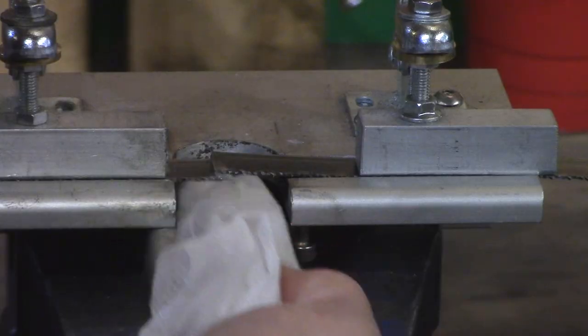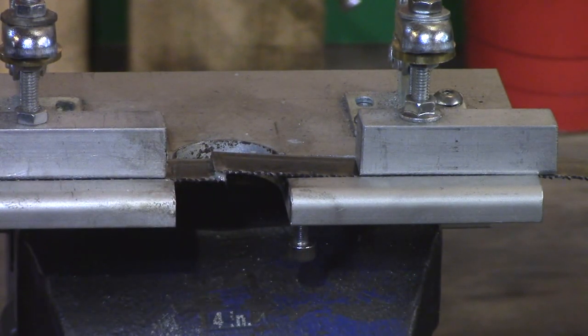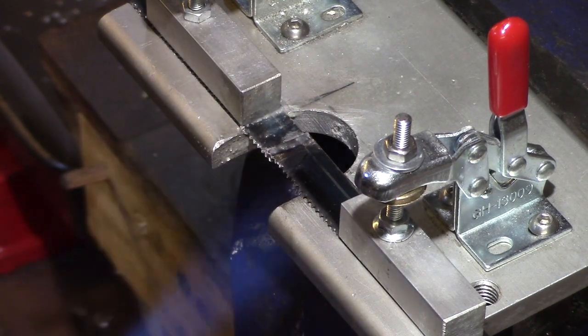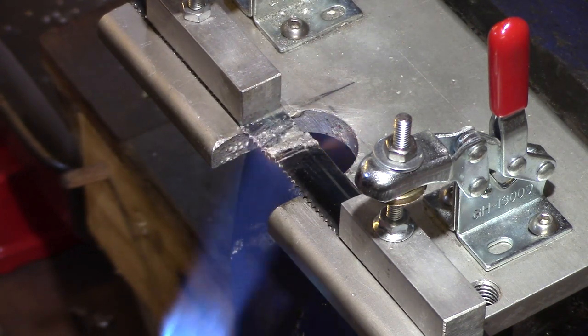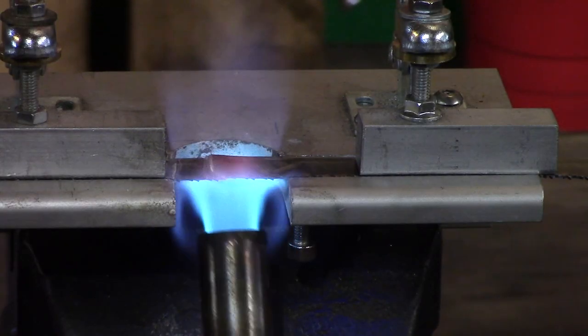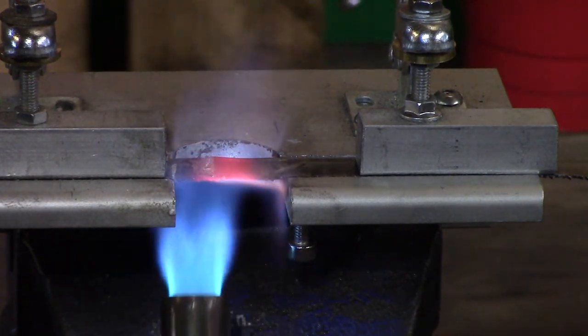Excess flux is then removed to prevent unwanted solder flow, and the blade is then heated to melt the brazing rod. As the solder melts, the blade returns to its alignment position, ensuring a good flow within the joint.